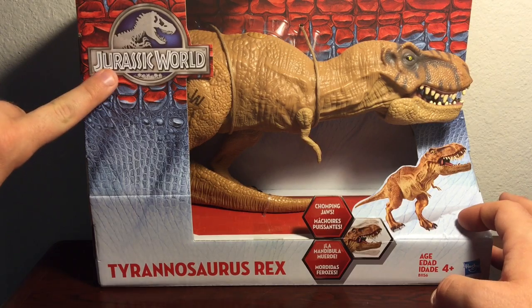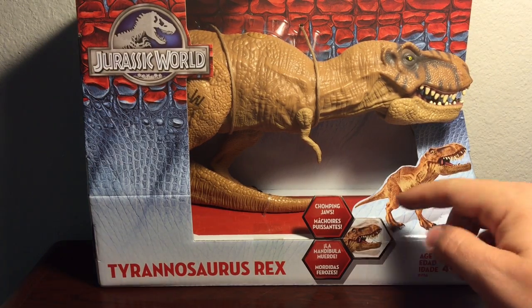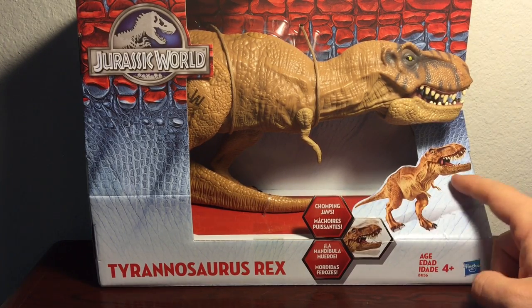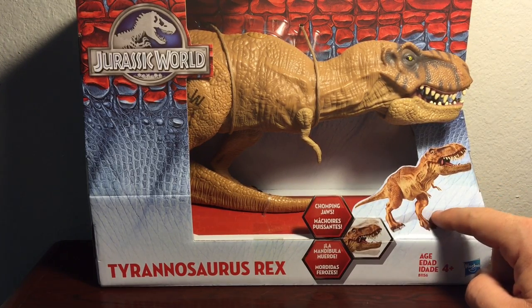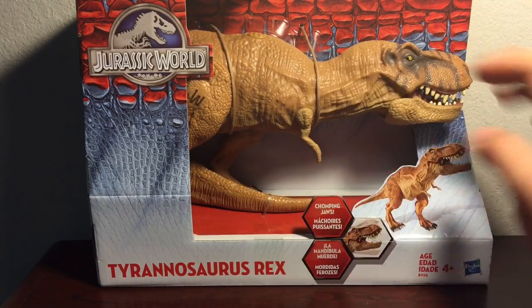We have the Jurassic World logo right up here, the name of the figure, and it states that he has chomping jaws. There's a rather cool product shot of the figure, and of course this is an open display so you can openly touch the figure itself.